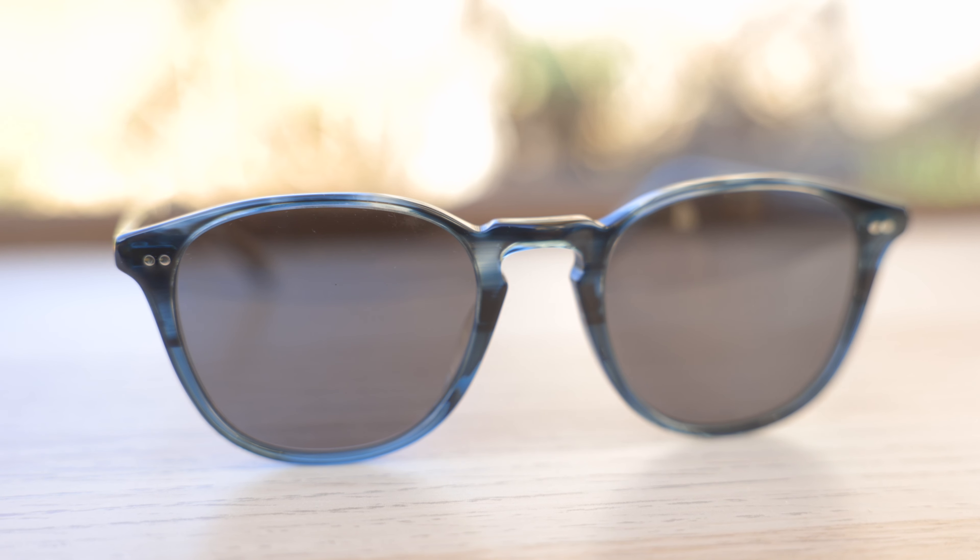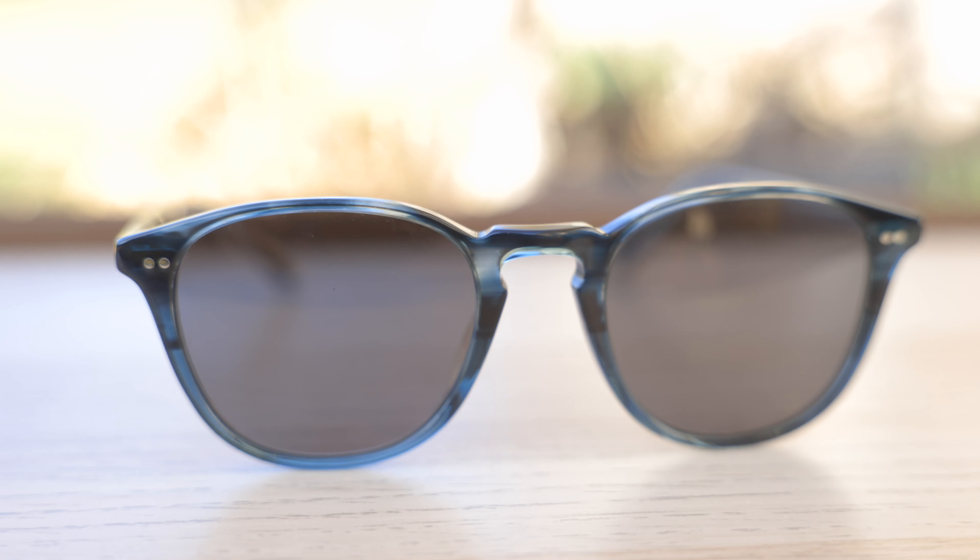First off, let's go ahead and pop the sunglasses on face and talk about the dimensions. These sunglasses have 51 millimeter lenses and a 21 millimeter bridge. I really like the vintage inspired styling of these frames with their keyhole style bridge and just their classic looking shape and fit on the face.